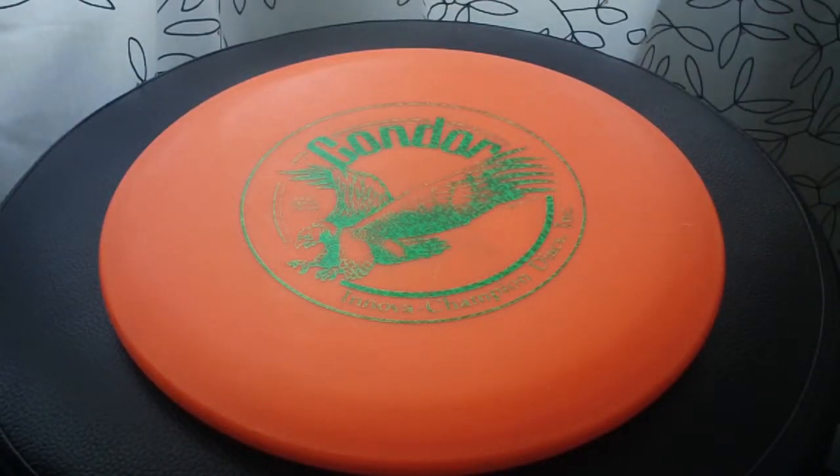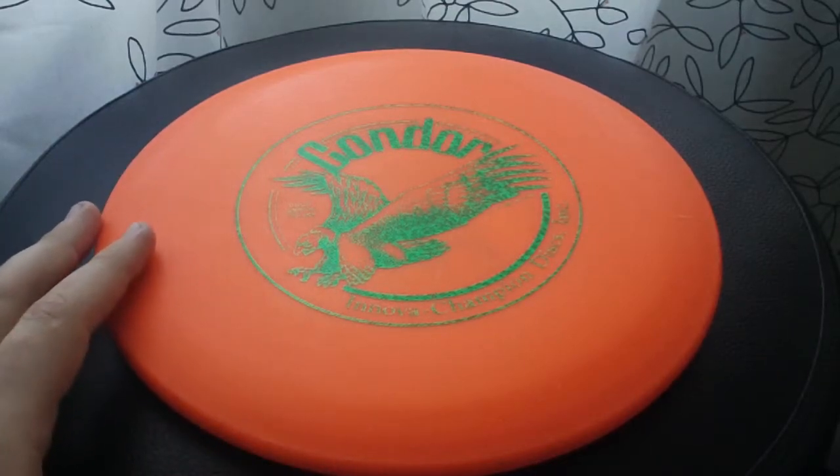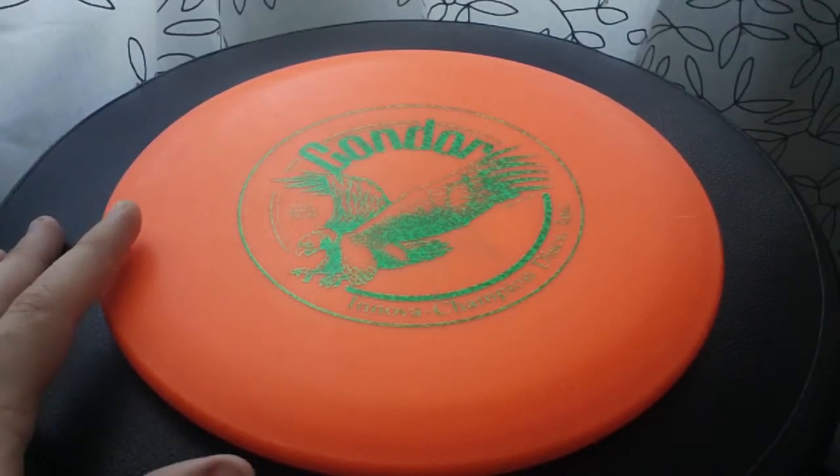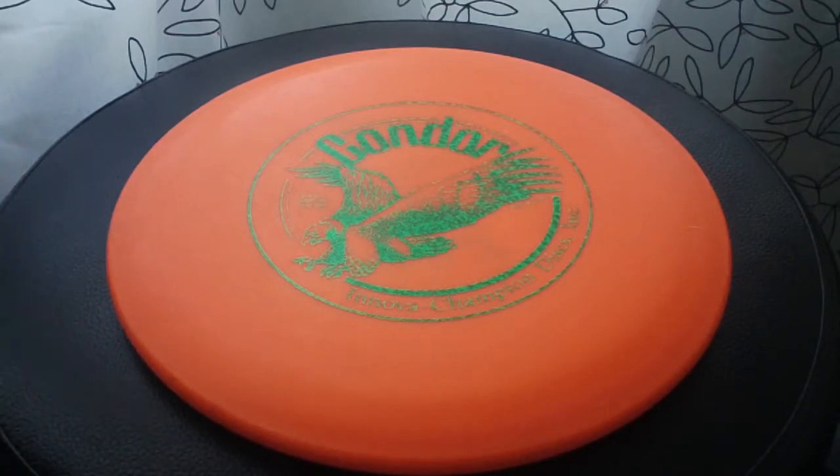What's up YouTube? Welcome to my review of the super old school Innova Champion Condor. This one is in baseline, just DX plastic. It's a very cool old school large diameter disc and I've been carrying it since I got it and I really like it. It's a fun disc.